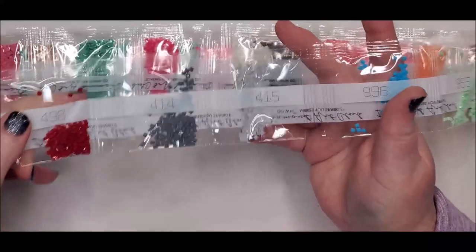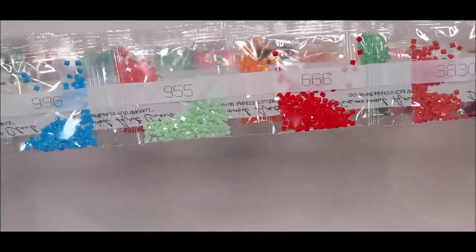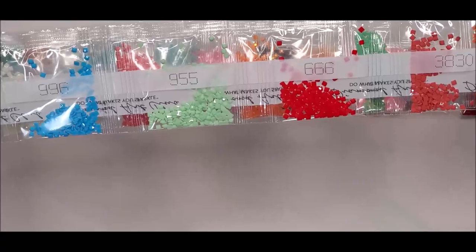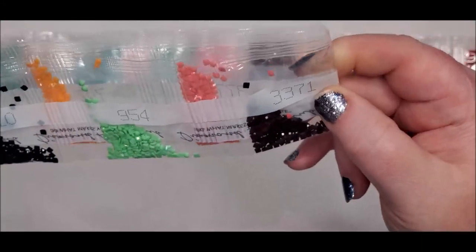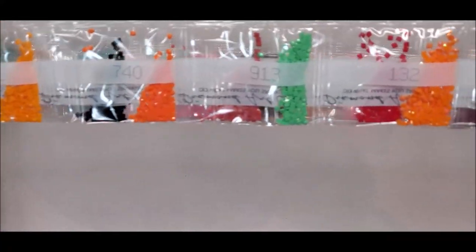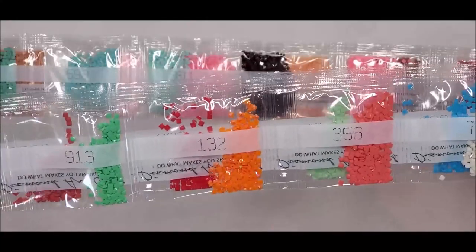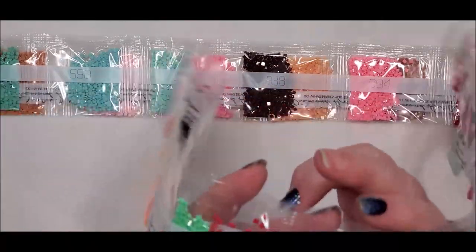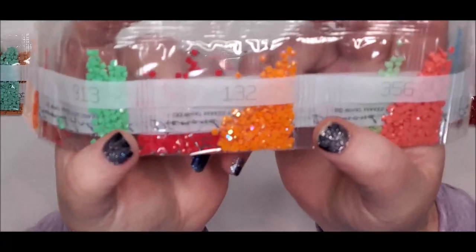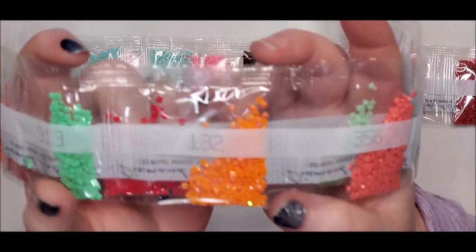Diamond Art Club bags these up going from smallest amounts used to largest amounts, so the bags on the other end are going to have the bigger amounts of drills. Here are our colors. I'm so happy to see that 666 — not sure where it goes, I think it's just some of the sprinkle colors on the cupcake, and that's all the 300s we have in that little bag right there. There's that black-brown color 371. Here's more colorful ones — lots of colors just because there are a lot of different sprinkle colors on the cupcake. And here is number 132, our orange — that's our orange AB color.